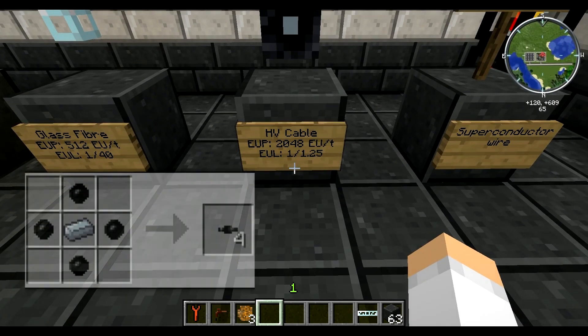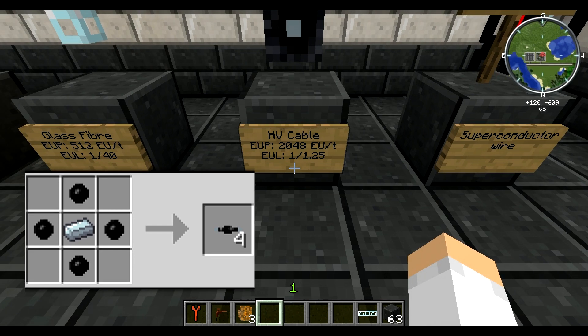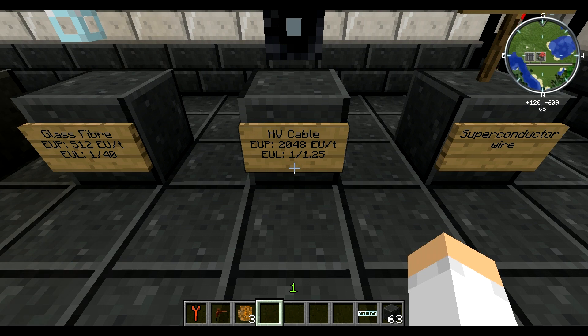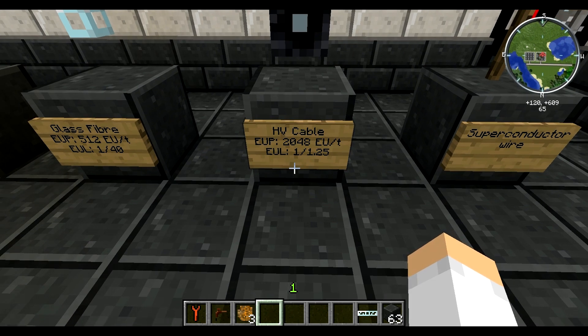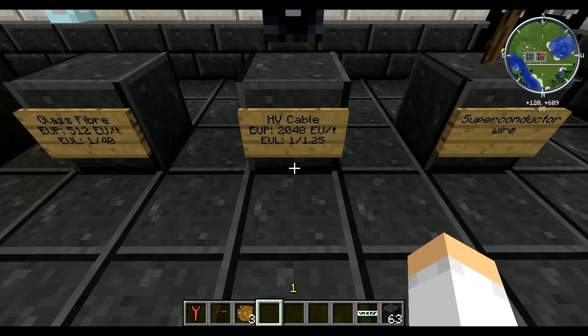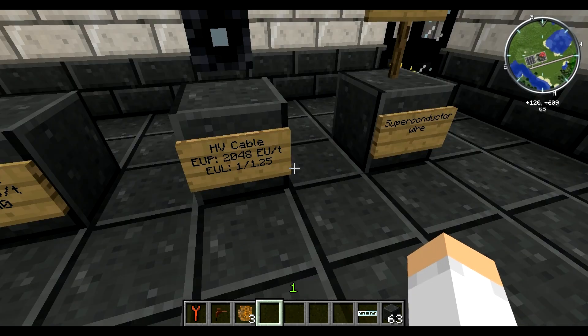Then you can move to the HV cable, which is good for really high-end, late-game setups — nuclear reactors, etc. It handles 2048 EU per tick in packet size, so it can basically handle everything in your energy production arsenal. This is great if you're going from your energy production — your reactor or whatever — to a battery box, and then from the battery box through transformers on to your machines. So you don't have to use a whole lot of this. The reason you probably don't want to use a lot of it is because it loses one EU after just one strand.